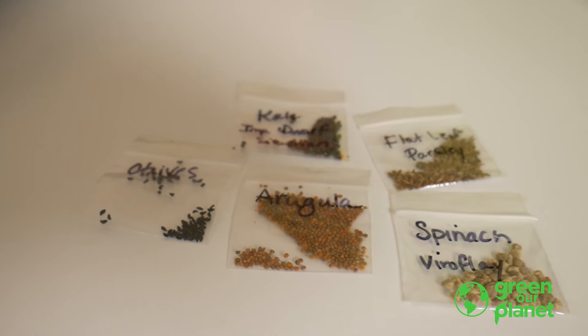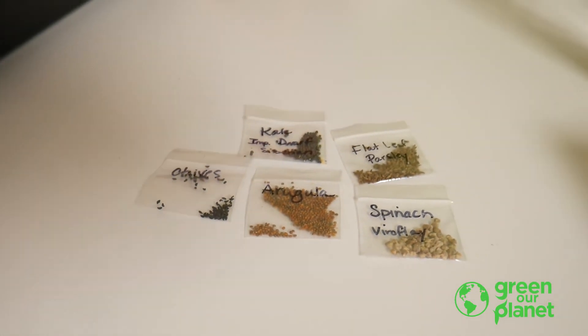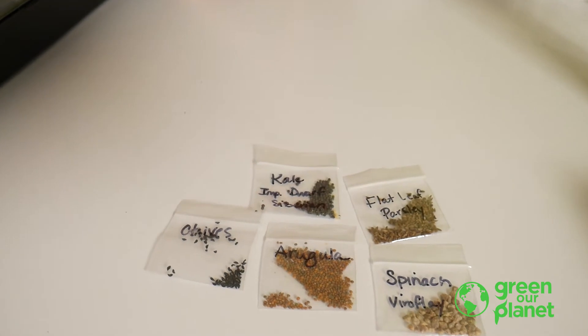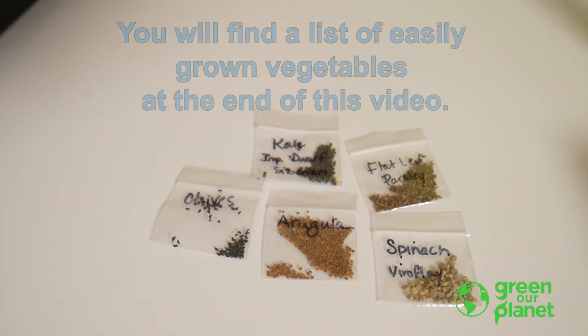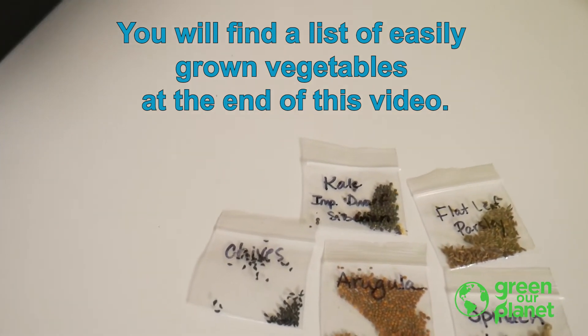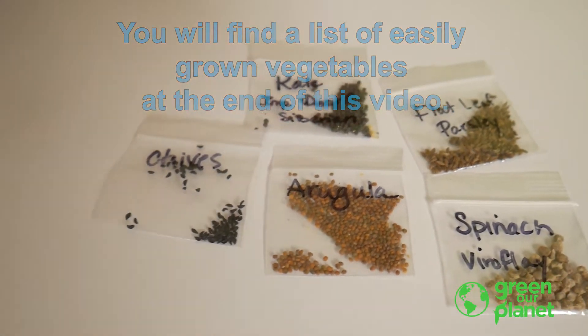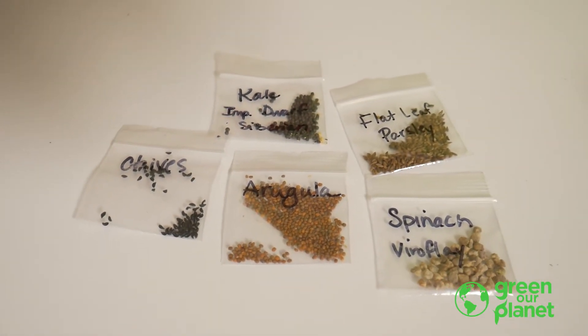Also in your kit, you should have about five different kinds of seeds. We send a variety of greens and herbs for your first crop, as these are easy to grow using hydroponics. You can experiment with any kind of seeds. We have a list of different plants that we have grown in our hydro systems at greenourplanet.org if you'd like to check it out. Any garden seeds will work in hydro systems — there are no special hydroponic seeds.